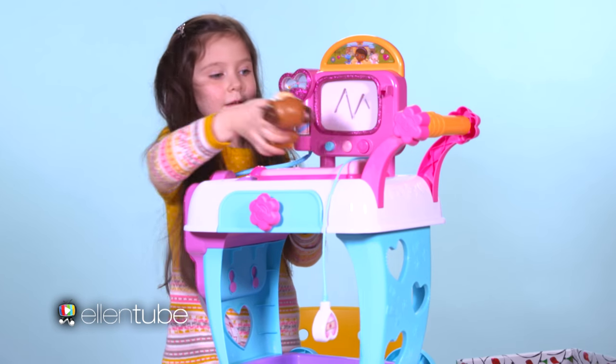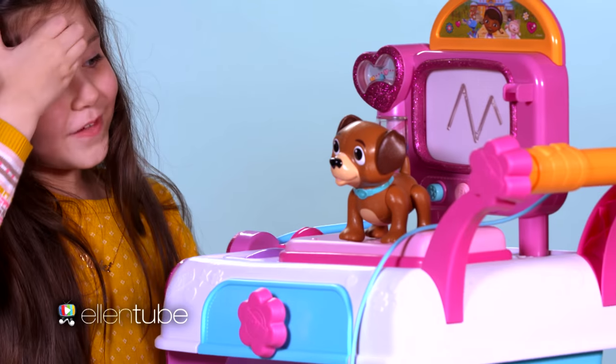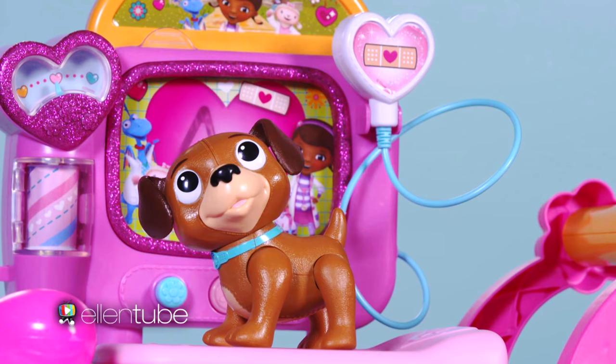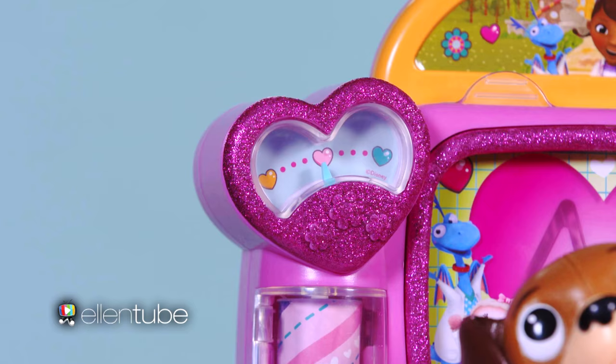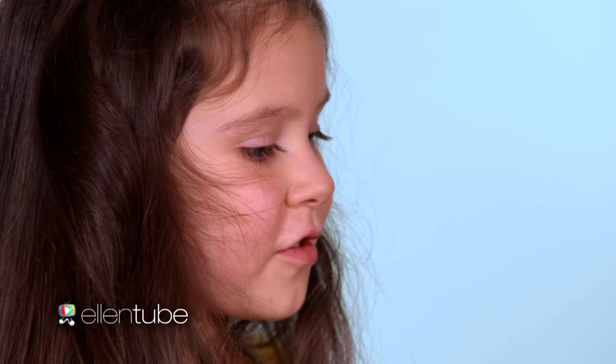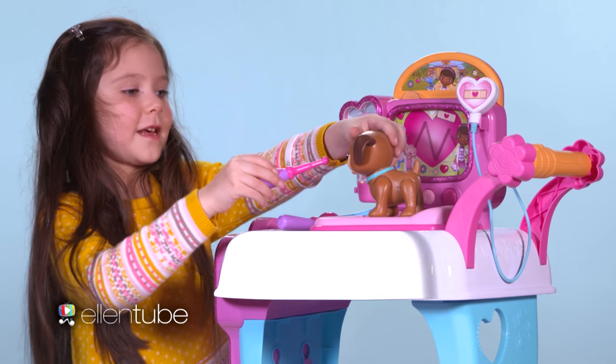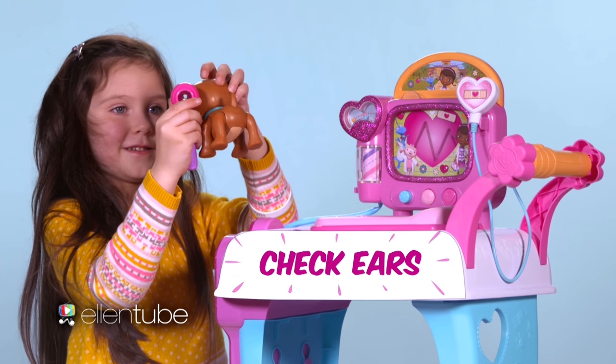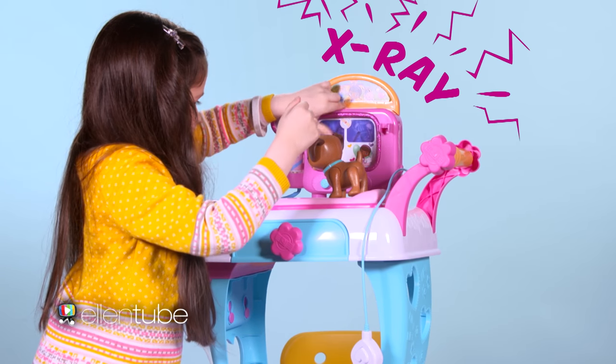Let's put Findo on it. I love it! I love all the things you can do to check Findo. You can check his temperature. You can also check his ears. Look at that — X-rays.